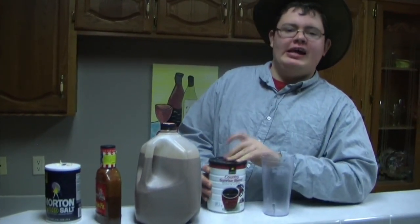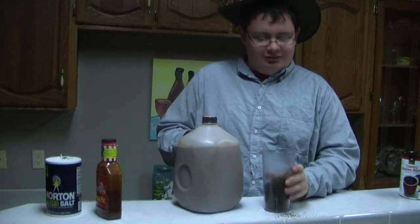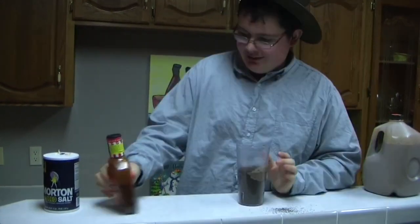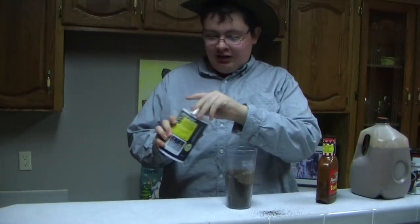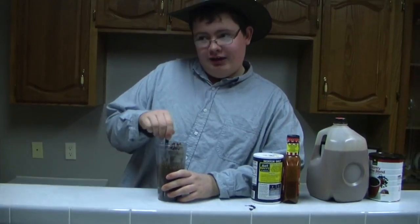Some people like to use sugar or cream to make their coffee taste better — I think salty coffee tastes good. Now, the most important thing for coffee is coffee. Next, you need your liquid in there — not too much, because it will make the coffee taste bad. Then get your little kick in here. And then, salt. And you just mix it up here and you're ready to enjoy your coffee.